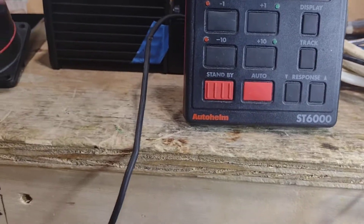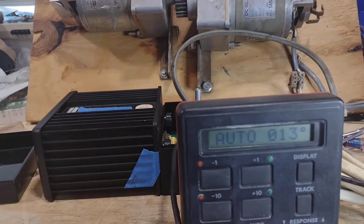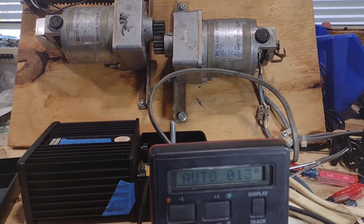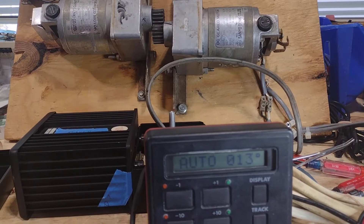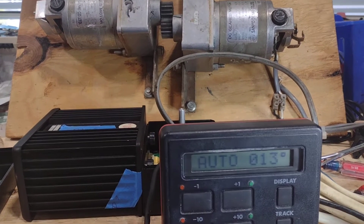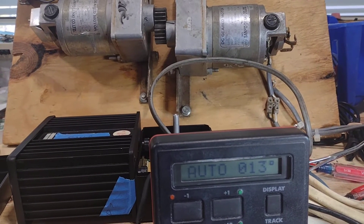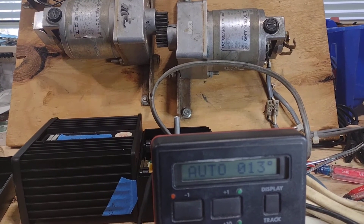So now what I'm going to do is put the compass where it needs to be, press the auto button, and as I turn the compass in one direction, the motor goes, and I go in the opposite direction, the motor changes and it goes in the opposite direction as well. And then when I hit the original point, it stops moving altogether as it should.